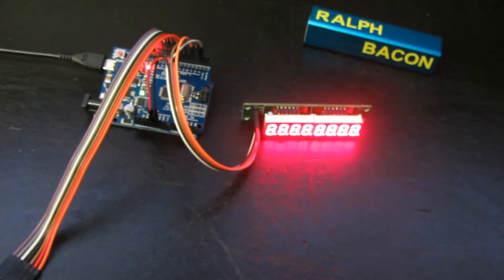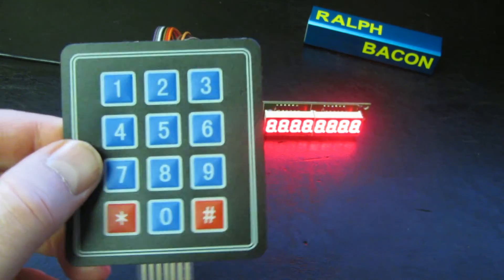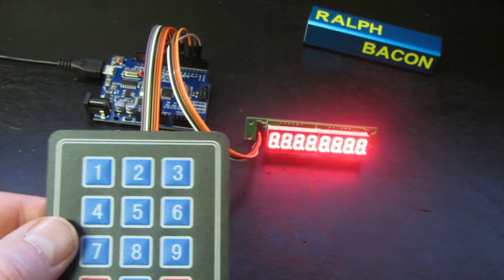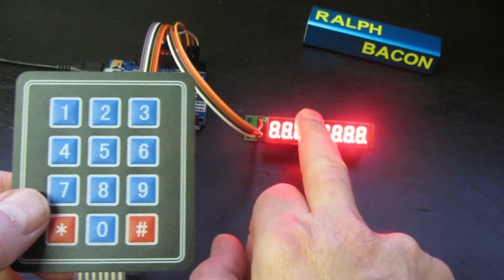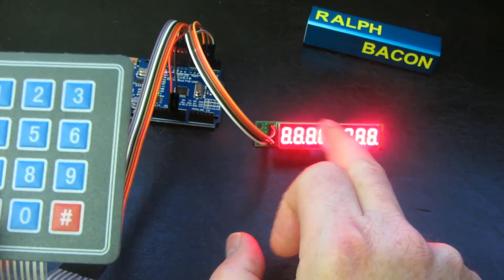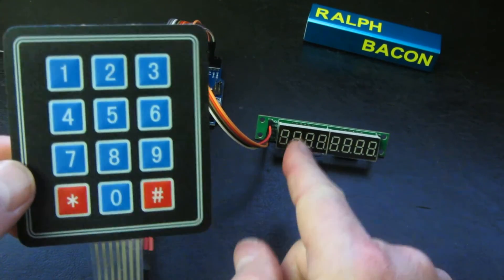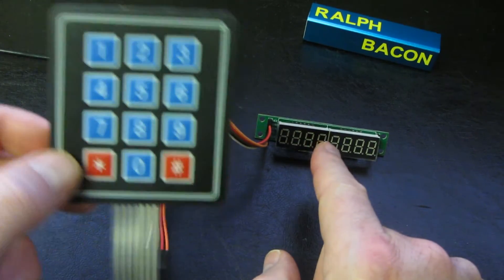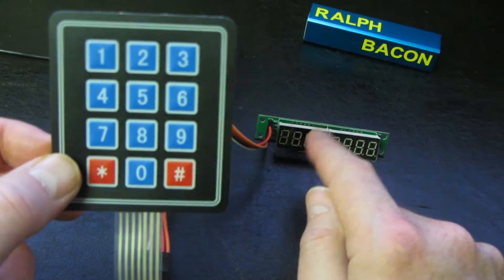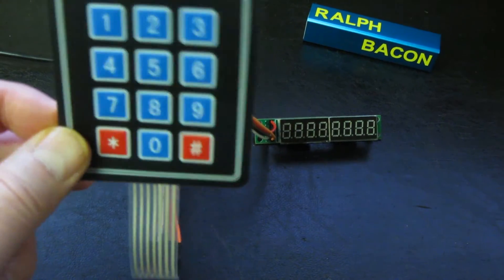How do we get from simply pressing keys and getting a number on the serial port to actually producing something valid on the LED display? You can see it's gone a bit mad on the display - that's because I've uploaded a program that doesn't talk to the MAX7219 via these wires, so the MAX7219 is trying to interpret rubbish on the lines. This is what I warned about a couple of videos ago: when you upload a sketch to the Arduino make sure you haven't got anything of value connected in case the inputs and outputs could damage it. Let's upload a program that does a bit more.